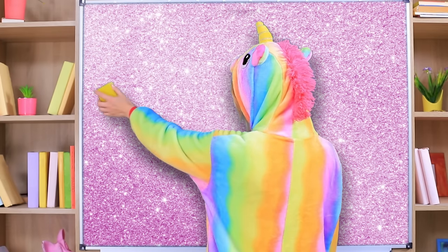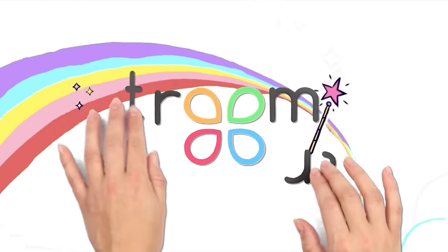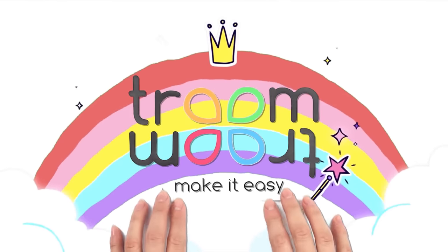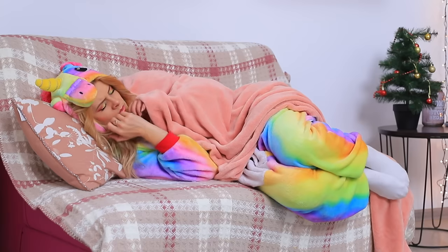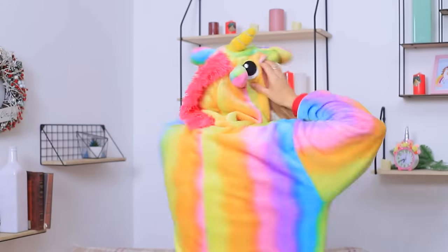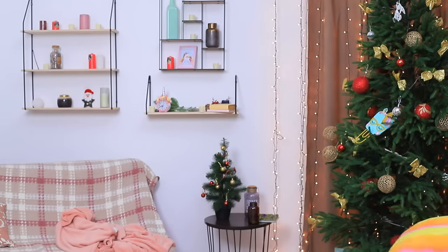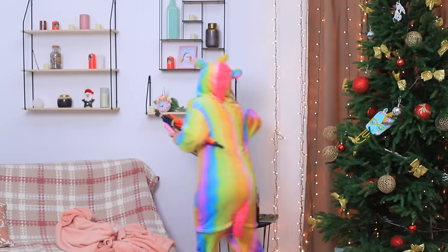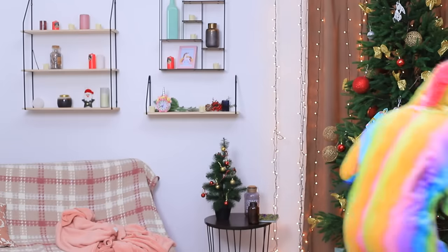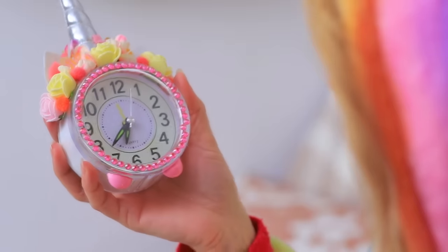Studying stops being boring as soon as a unicorn comes to school! Holy rainbow! I overslept again! I'm late to school! And where's all my stuff?